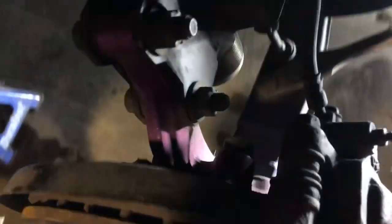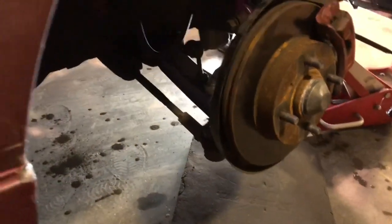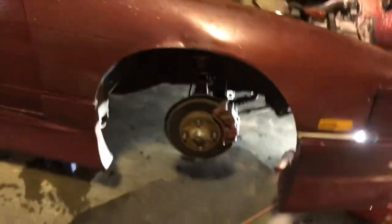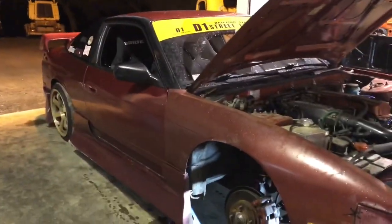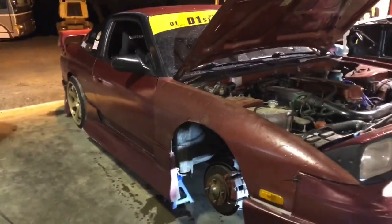We got a burst knuckle up front from Julian Jacobs of Animal Style, rocking the ER Fab extended lowers, a random piece of tension rods, stock — I think Maxima '06 inners and regular S14 outers. Most basic setup you can run.